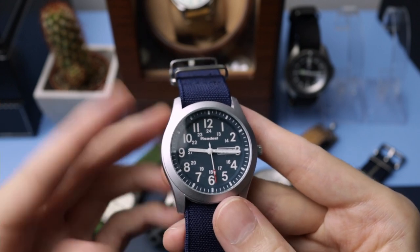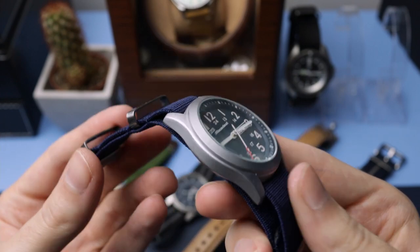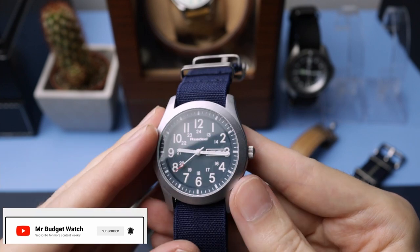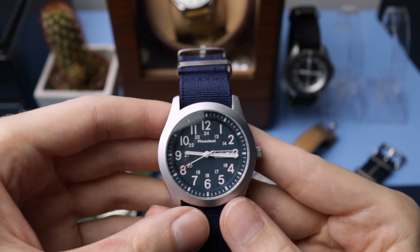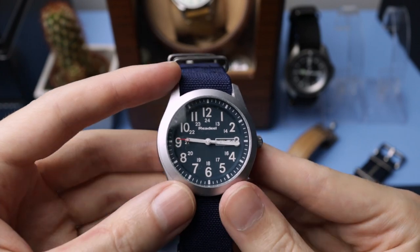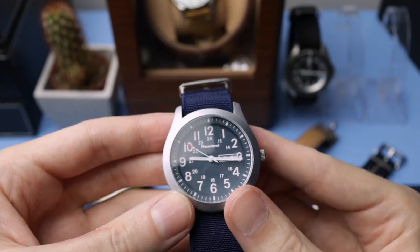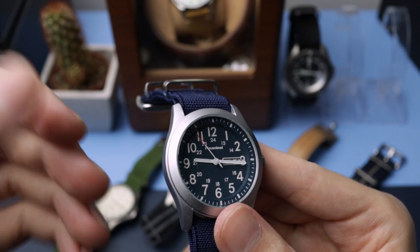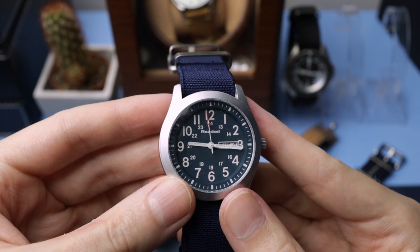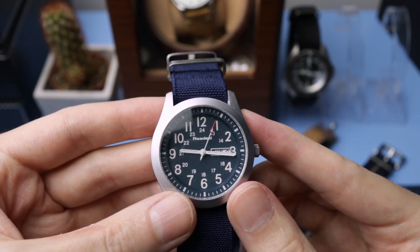doing gardening and just doing general everyday chores, and it has held up so well. I've washed it under the sink, it got covered in paint, I've got mud all over it, grass, plaster, wood filler, poly filler — loads of stuff — and it is still in remarkable condition. I've dropped it, hit it with things, and it has held up really well. I honestly cannot believe it.